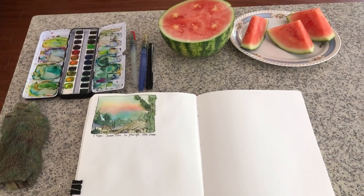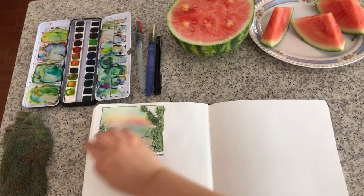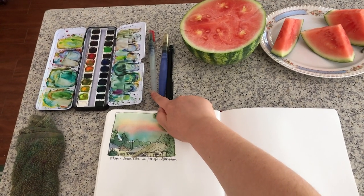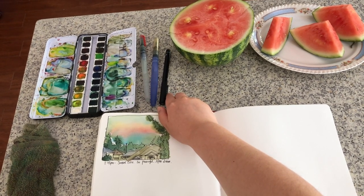Here's my current watercolor sketchbook. I use very minimal tools: an etcher watercolor palette, two water brushes for painting, and one waterproof fineliner pen for drawing.